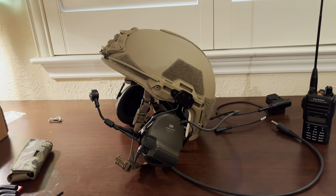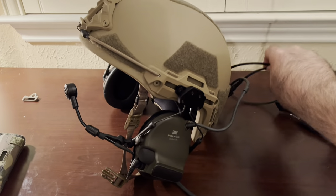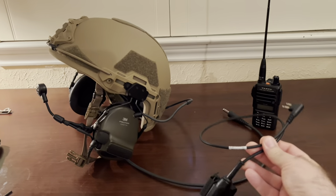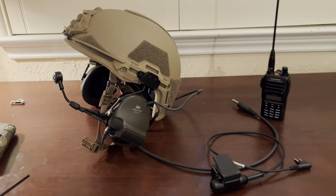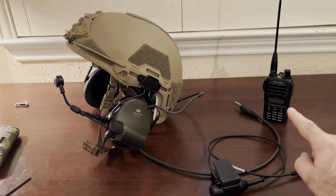Got the contacts mounted, all good there. Now we've got our Disco 32 push-to-talk and we're just going to plug it into this down lead here and then connect it to our radio.